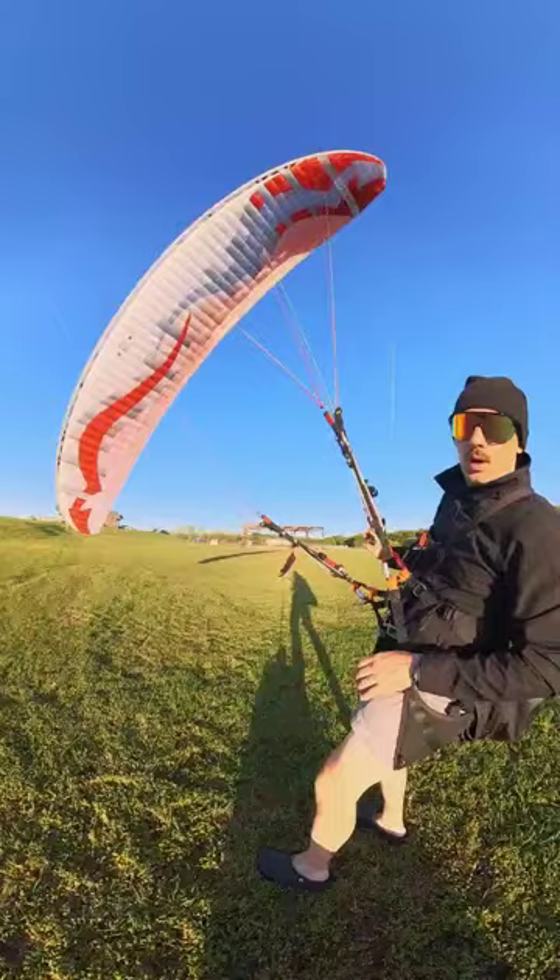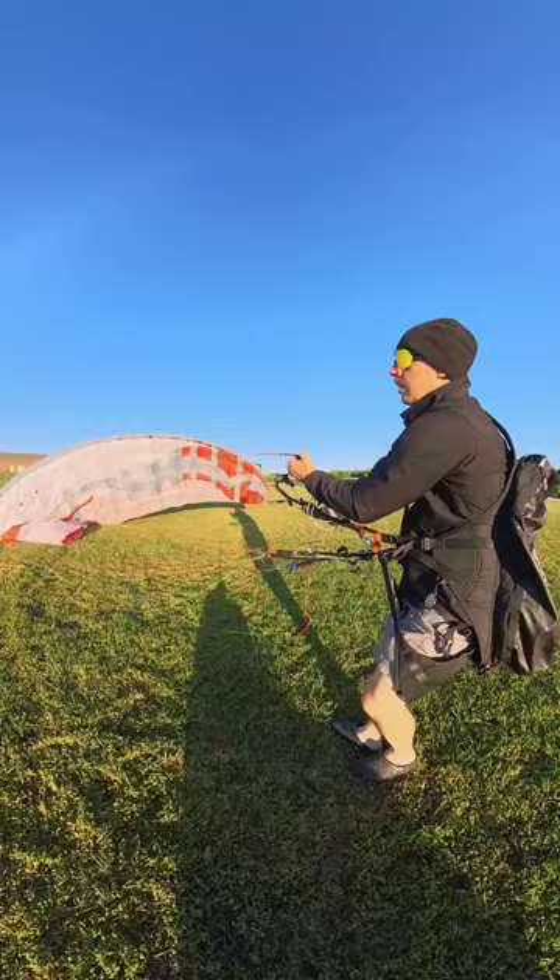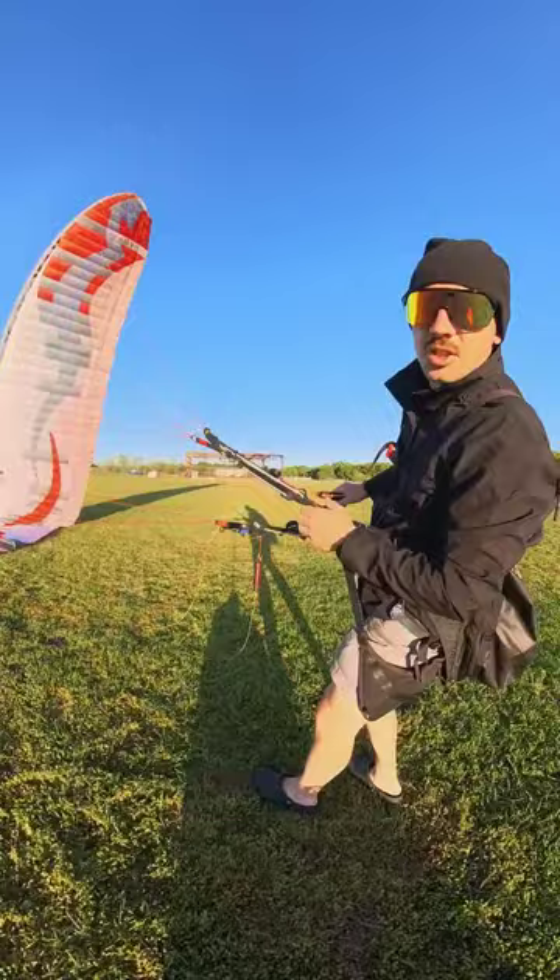The reason why is it's trimmed really slow from the factory for maximum efficiency. It's a pylon racing wing with maximum turn radius around pylons. That said, just let the trimmers out to at least five centimeters, or 16 meters.